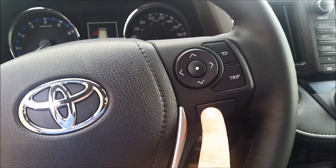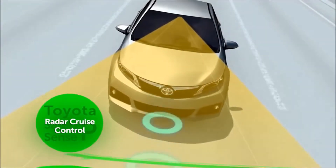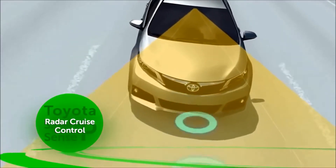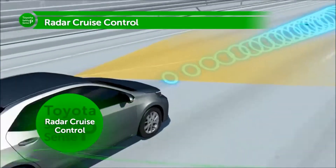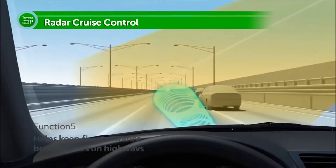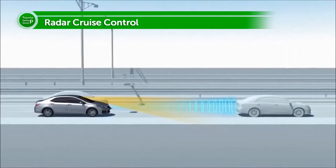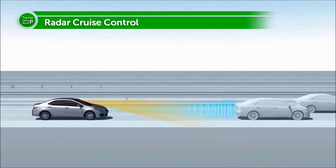It has Bluetooth with steering wheel audio controls. It also has radar cruise, which is part of Toyota Safety Sense. Radar cruise control enables cars to follow one another on highways while maintaining a set distance. Onboard millimeter wave radar and a camera detect when a preceding vehicle changes lanes, allowing the following vehicle to adjust its speed smoothly.